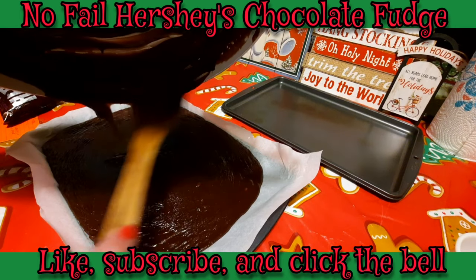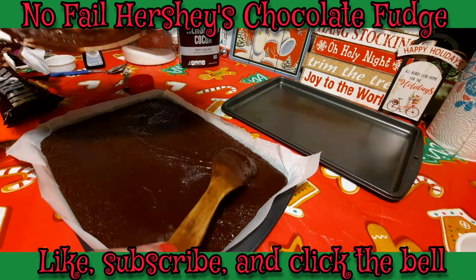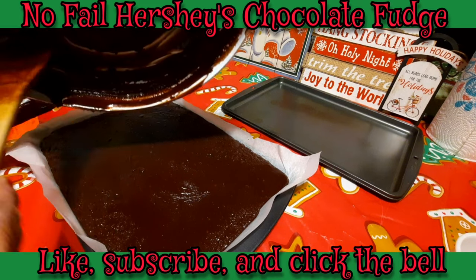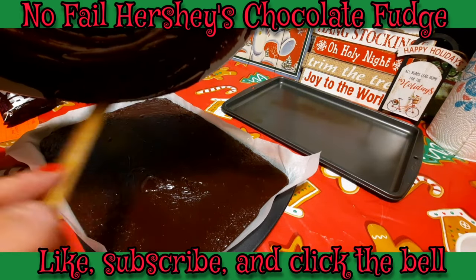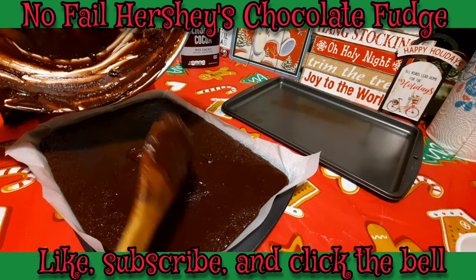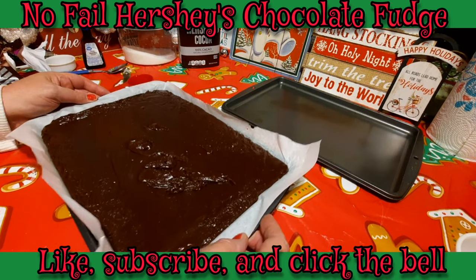It will set up fast, guys. Let's push it to the corners so we get our square cuts. You can see it's already getting that wrinkly look on the top — that's because it's already setting up. I know there's a lot still in the pan, but we don't want to scrape too much because you don't want to get into grit. We've got a good pan full of fudge right there, so I'm going to pass that over to Chef. Just shake this a little bit and there you go.